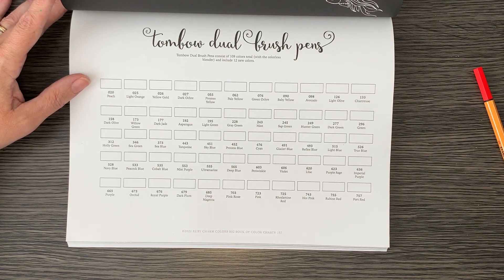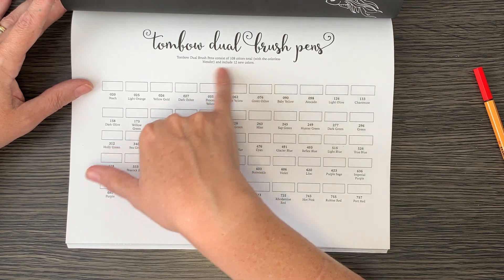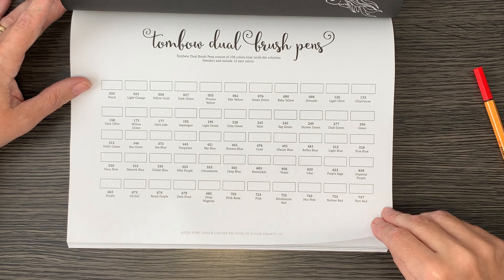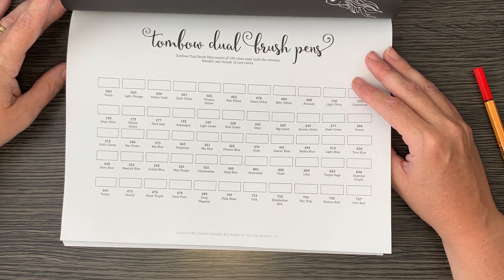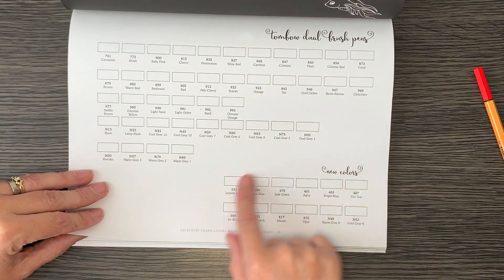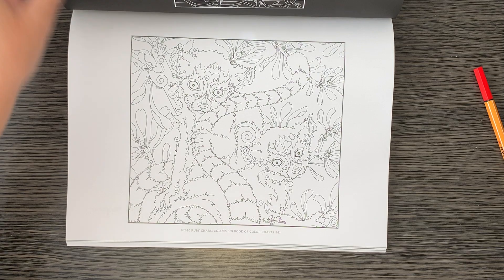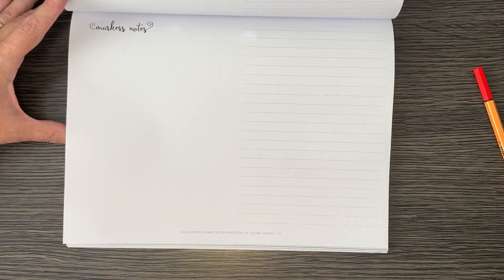At the top it says Tombow Brush Pens consist of 108 colors with a colors blender, and include 12 new colors. I've only got a handful — I tend to use them just for backgrounds so I've got all the lighter ones. I can buy them singly at the local stationery shop, so I'll just get one every now and then. There's a second page with the 12 new colors listed separately, which is great. And there are marker notes where you can put color combinations you particularly like.